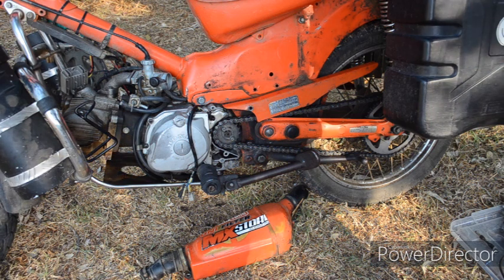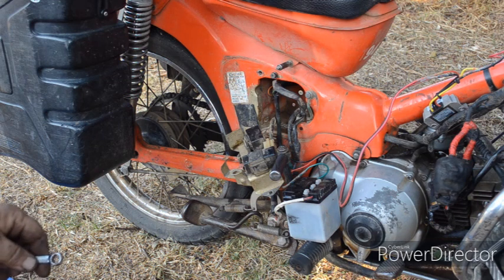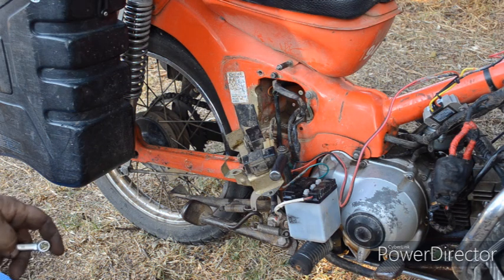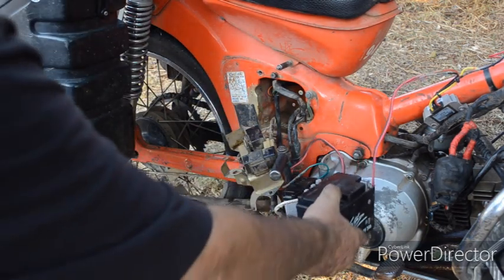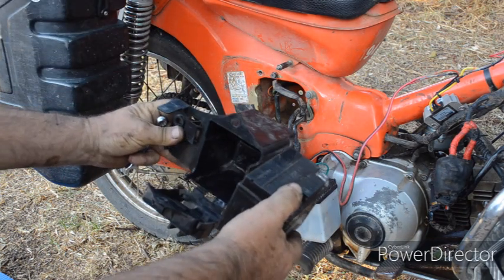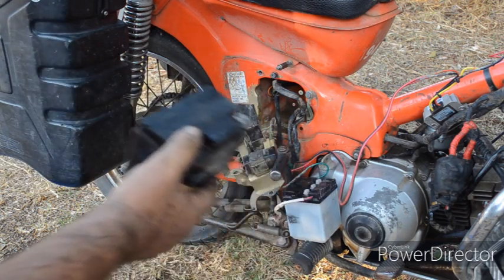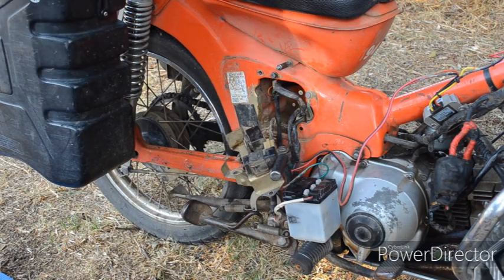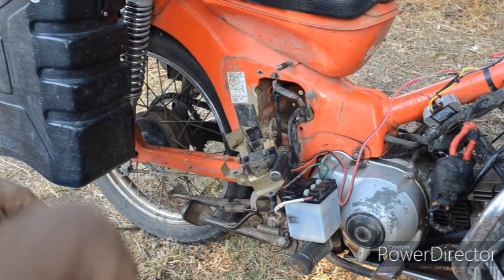Right about now you'll be thinking what have I started, because you'll need to change quite a few parts. The 12 volt battery is twice as wide so you will need a bigger battery box — you can make one or use one off a 12 volt bike. You'll also need a 12 volt coil, a 12 volt CDI, and a 12 volt flasher relay.